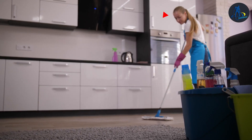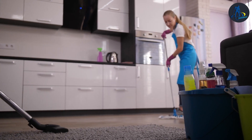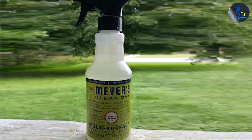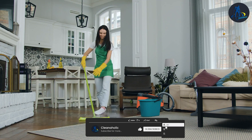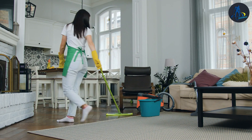We highly recommend Mirrors floor cleaner for those seeking a natural and effective floor cleaning solution. That wraps up our review of Mirrors floor cleaner. We hope you found this information helpful. If you enjoyed this video, please give it a thumbs up and consider subscribing to our channel for more informative content. If you have any questions or comments, feel free to leave them down below. Thank you for watching.